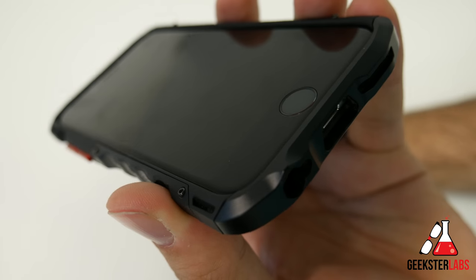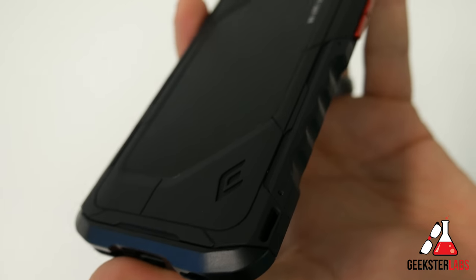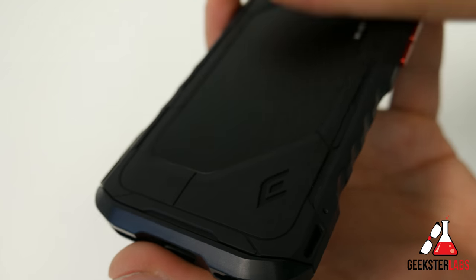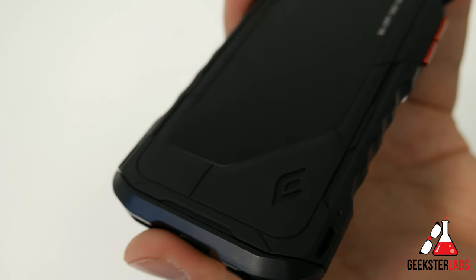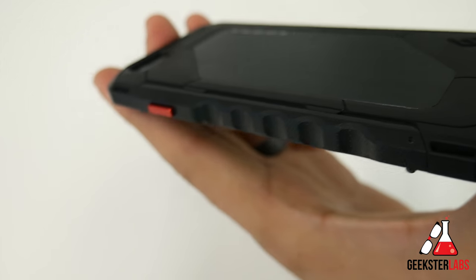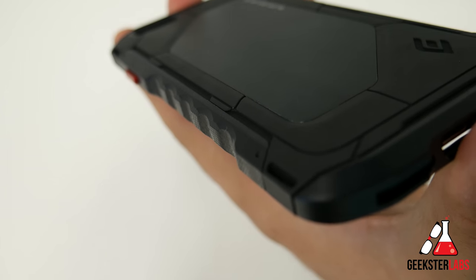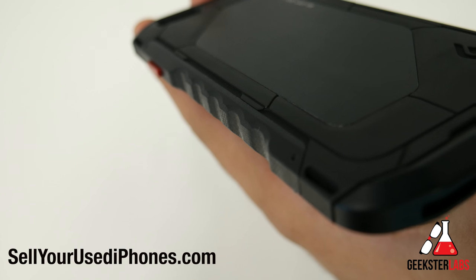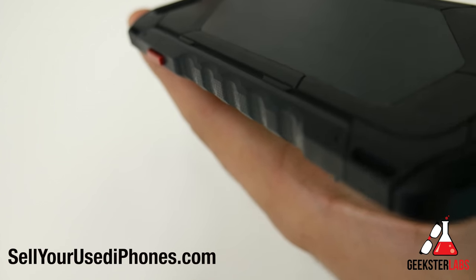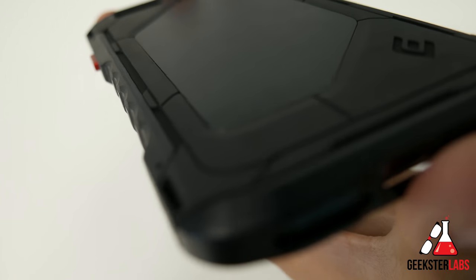That's pretty much all I have to say about it. Right now this is my number one favorite case and I really don't want to take it off my phone, but I do have to review more cases. I'm going to hold on to this one and continue using it when I'm not testing other cases. If you have any questions, post them below in the comment section — I read each and every comment and will get back to you as quick as possible. Another shout out to our sponsor SellYourUsediPhones.com — if you're looking to get cash for your used iPhone or iPad, check out the link in the description. Just go to their site, get a quote, ship your phone, and get paid.